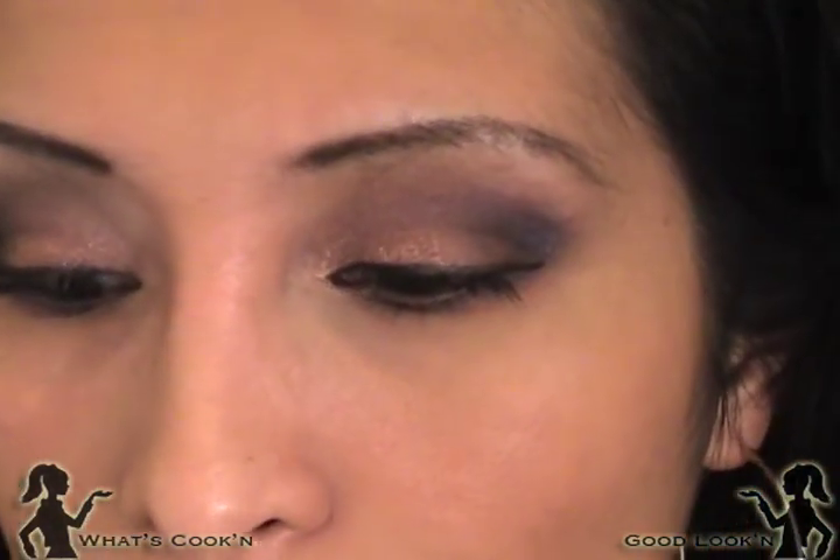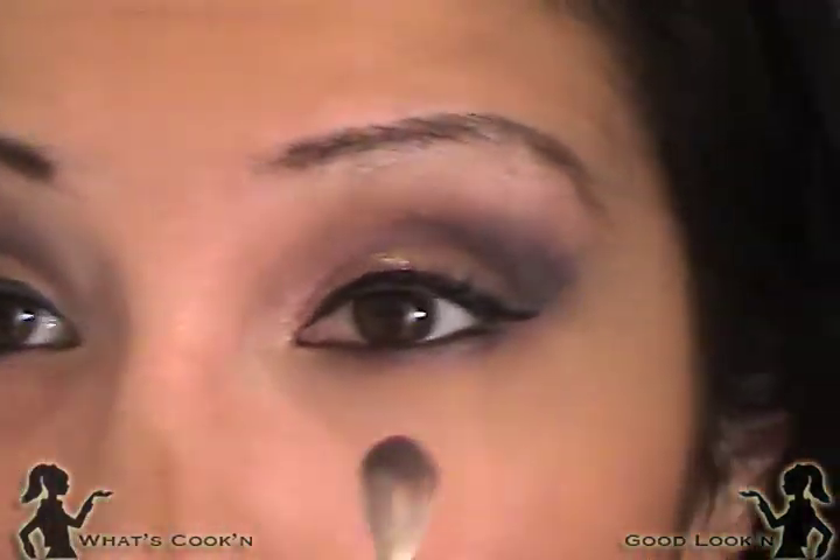Okay, this is the final product. I added a little bit more Shadowy Lady in the inner corner because I didn't feel it was dark enough and I didn't want to use Carbon. Let me zoom out — ignore my headband, it's just what I use to pull my hair back. This is the look! I hope you guys liked it. I totally love it and I'm probably going to wear it the next couple of days. If you guys have any colors like this, I totally recommend you try to replicate this look.